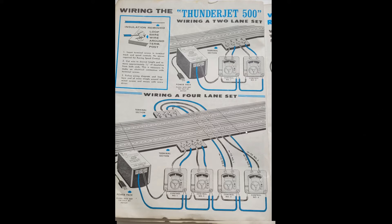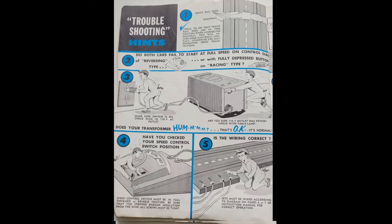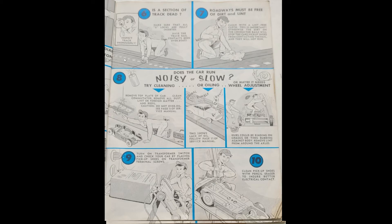I don't like these controllers. I'm going to guess this was a late '60s set. They definitely have these plunger-type controllers, and I don't like those. But the track itself — the quality of the track, the plastic — I think is superior to what we get now. There are troubleshooting hints, check the wiring. I like these little pamphlets; I like this stuff. More troubleshooting, tips for your cars.